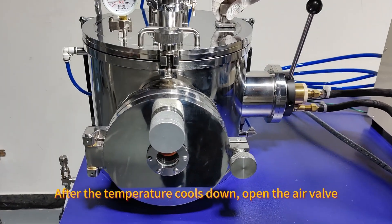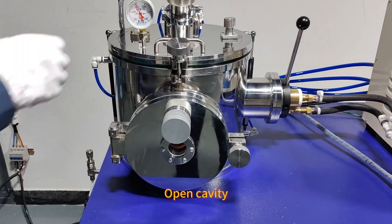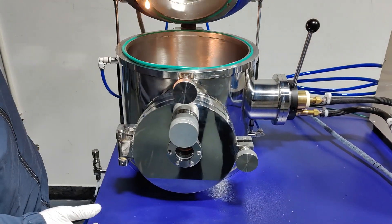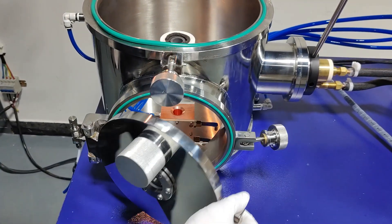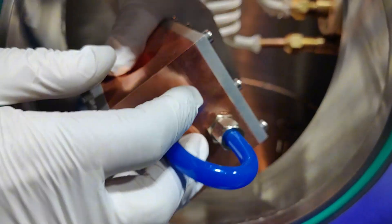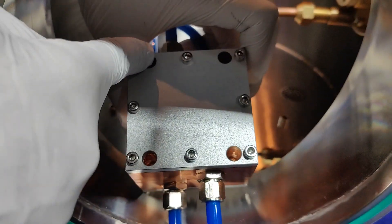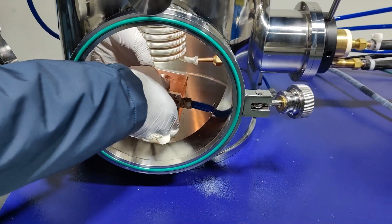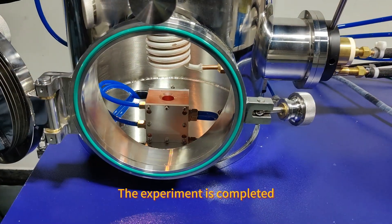After the temperature cools down, open the air valve and open the cavity. Remove the mold. Unscrew the screws around the inside and remove the sample. The experiment is completed.